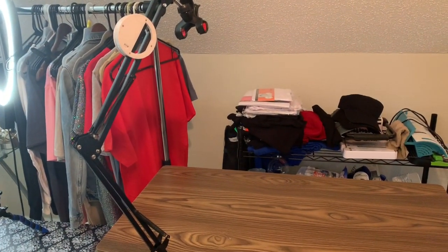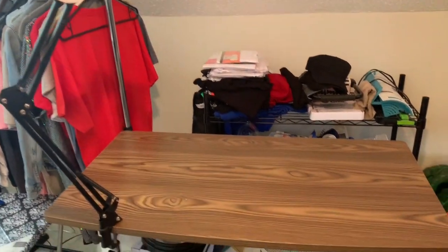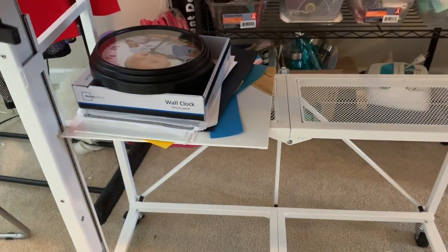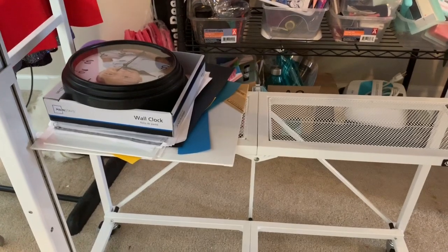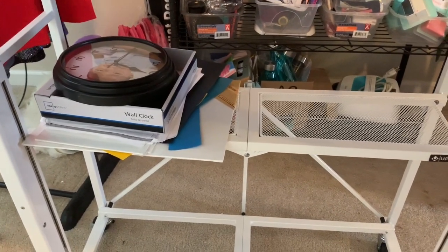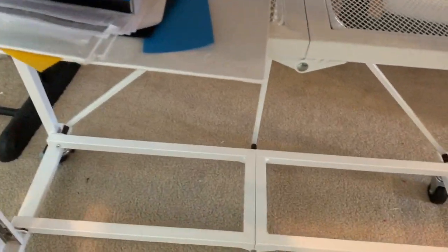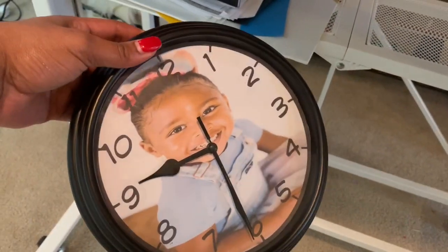This is my tripod attached to it — when I'm recording my videos, this is where I do that. I also love that it has a shelf below it, which allows you to store pretty much just more junk, as you can see. I have a clock over here that I made and I'm actually thinking about doing a tutorial on.